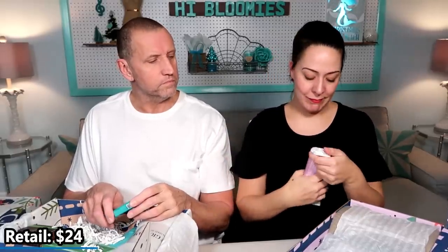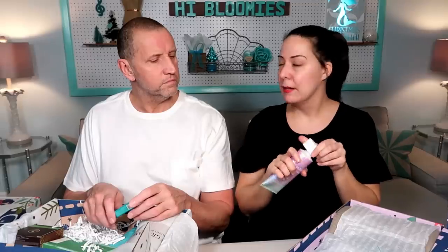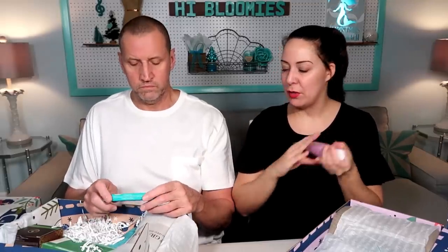Oh, I'm so excited about this one. Coconut sugar — this is Anthropologie. Oh, look how pretty that is, it's iridescent. It is a body cream. It is sealed, which is great for swapping. People swap them and they just want to know if they're new.